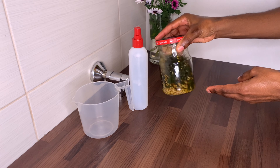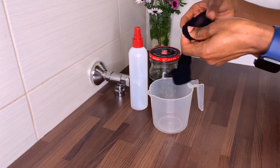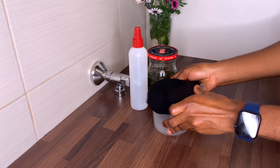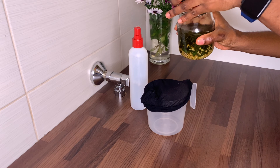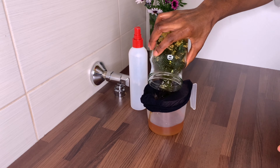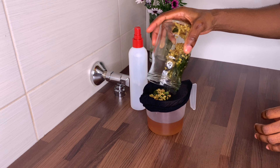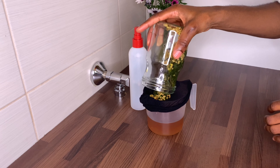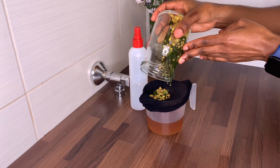After 24 hours, you can see the water has changed color and the fenugreek has really swollen up. Now you'll need any jar you have at home and a cheesecloth — I just use a wig cap that I keep specifically for my DIYs and wash each time I'm done. Pass the tea through the wig cap because you don't want any fenugreek or leaves inside your tea.